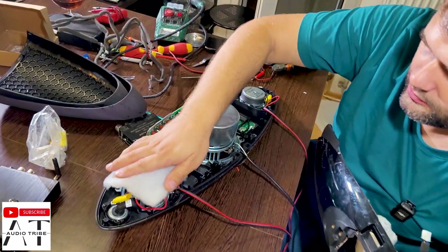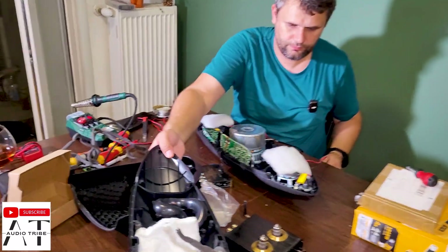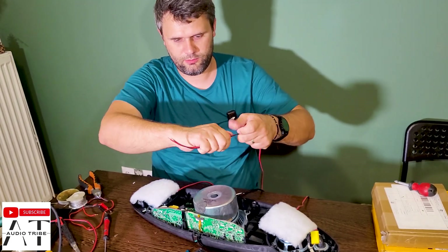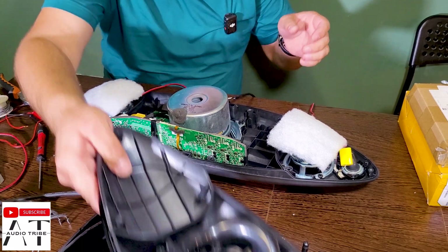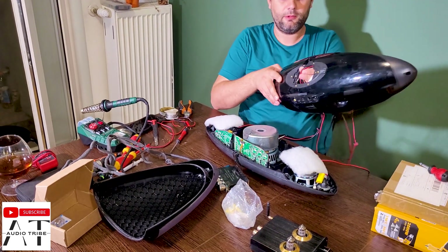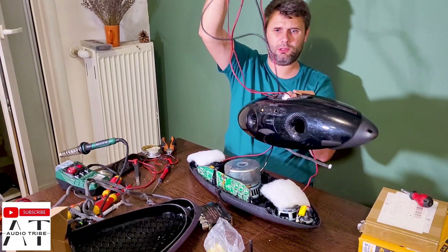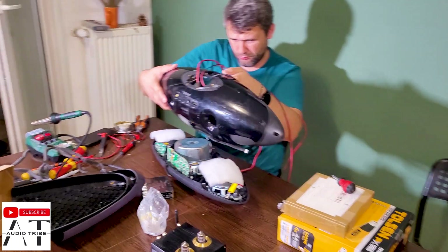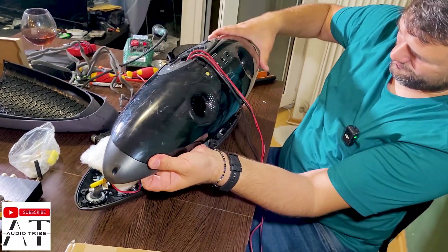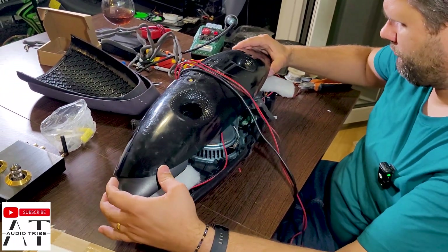Let's put things back into the speaker and then connect the wires to the amplifier. If we don't close the housing, the sound will not be that great. I will mark a sign on the right channel so I know which side is which. Since we have a big hole in the back of the speaker we will route all the cables through there. This is how you can take a 30-dollar speaker and transform it into something that sounds like a 200-dollar speaker — if it sounds good.